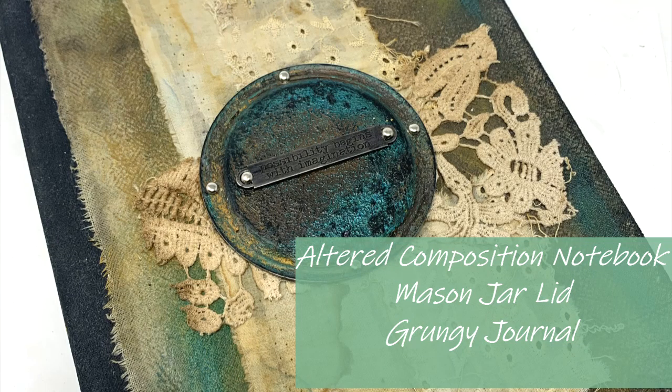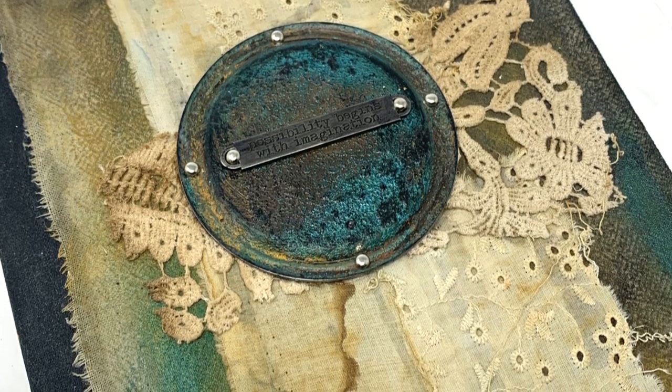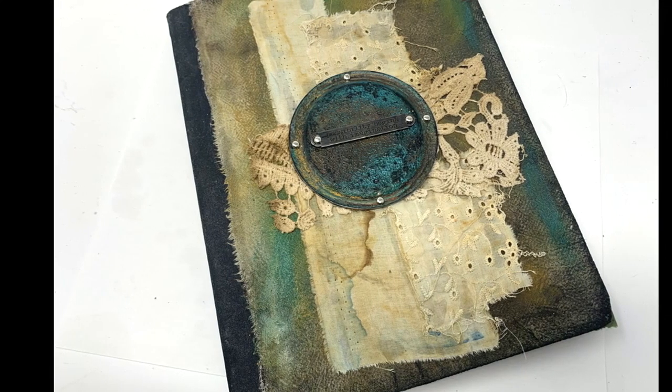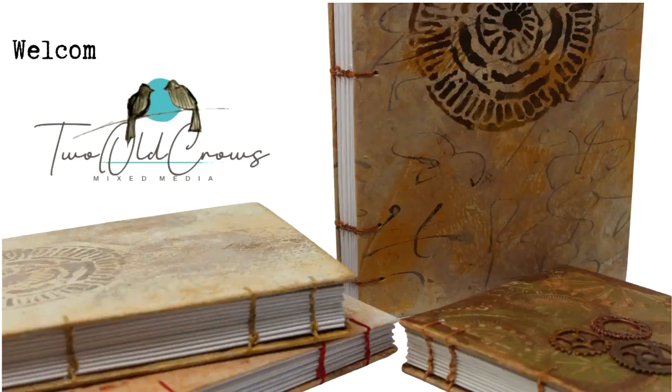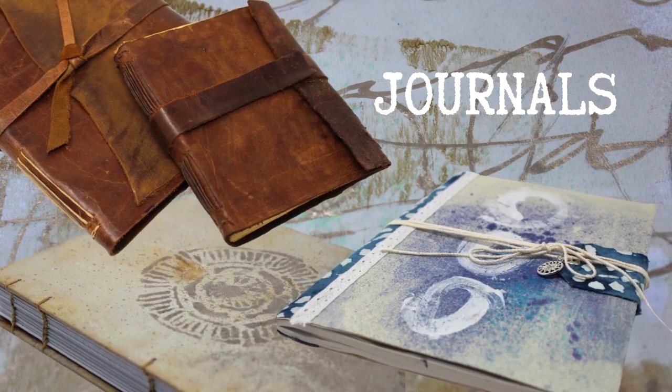I've been working my way through this large stack of composition notebooks that I picked up and altered one by one. If this is your first time visiting my channel, this is about the 15th or 16th composition notebook that I've altered. In this particular one, I'm going to utilize a mason jar lid. My husband cans, and I find that once we eat what he's canned, we throw away this particular piece of the mason jar. I began to save them thinking there's things I could use on my channel. Welcome to 2 O'Cross Mix Media.